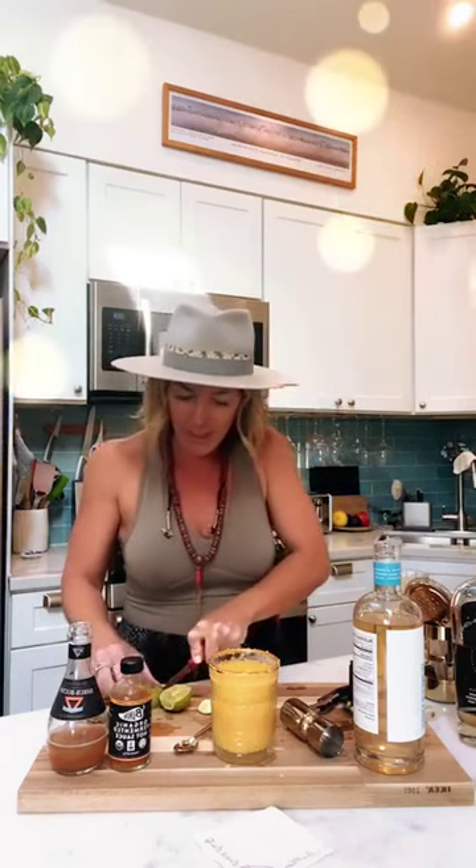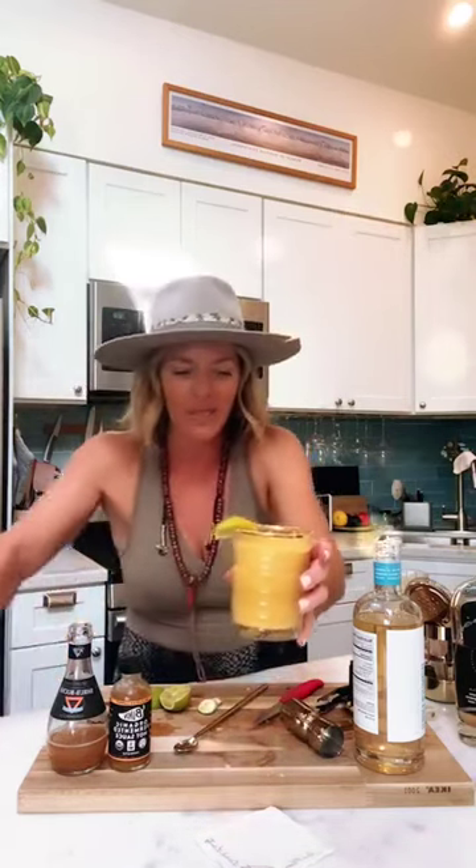I'm going to finish this delicious spicy, sweet, tangy drink off with a little lime on the side. Voilà — there you have it! I'll place it right here on my nifty Ferm Fatale 'Live Clean, Drink Dirty' Turkish linen coaster. Cheers to your health — cheers to your gut health, primarily. Thanks!